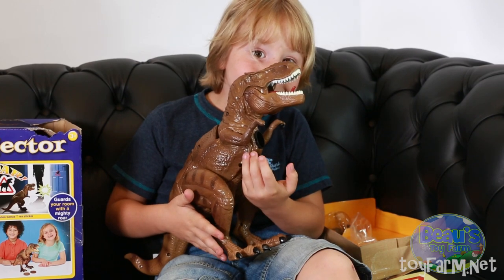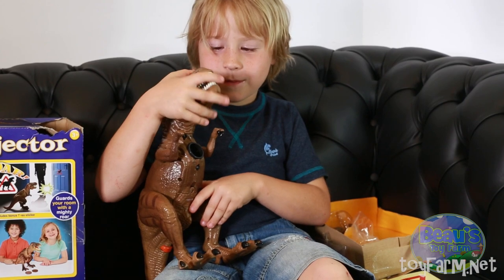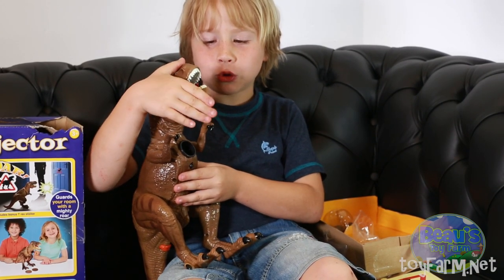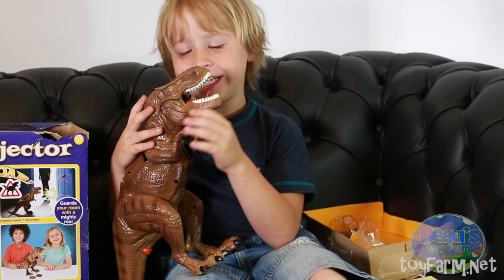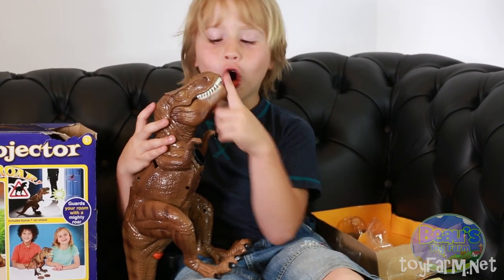Do you get it? Yeah, I think you do now. Hello, I'm Mr. Tinosaur — my name is Jimmy. I'm going to call him Jimmy. I like his name. Hello, my name is Jimmy!